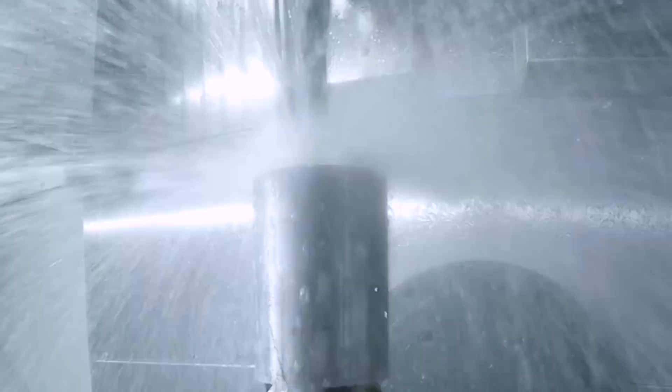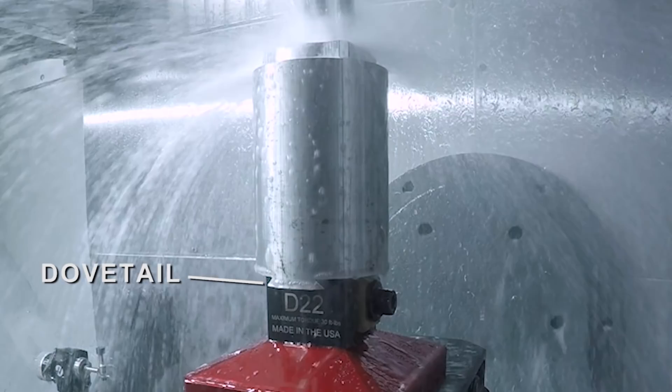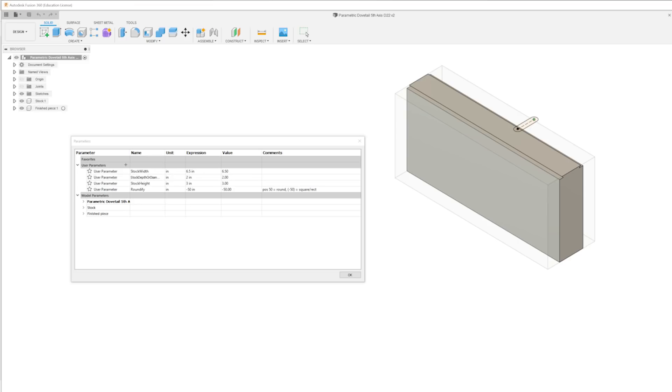As is often the case, round stock ended up being more available and better priced than trying to find a square piece that worked out well. We had the piece on hand, so I just cut off a chunk of it and cut a dovetail into the end of the stock to hold it in this 5-axis D22 dovetail vise.